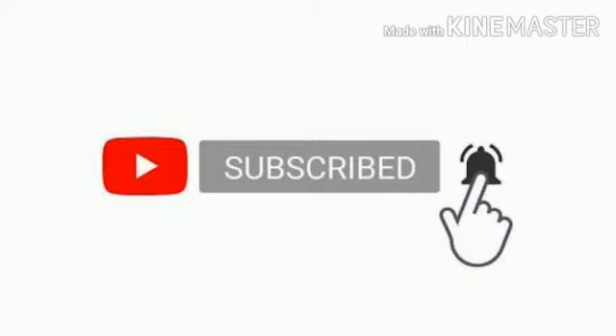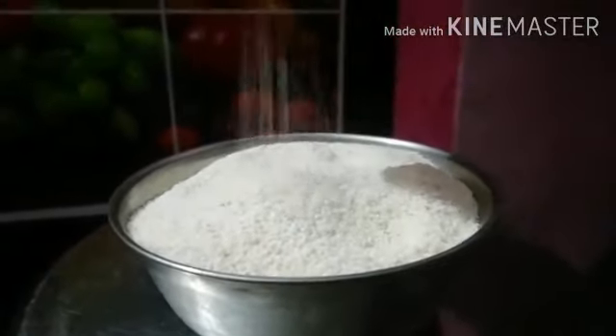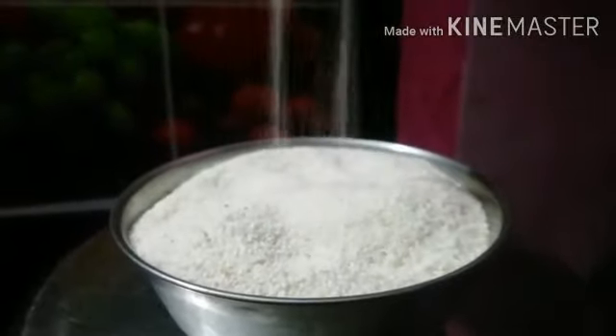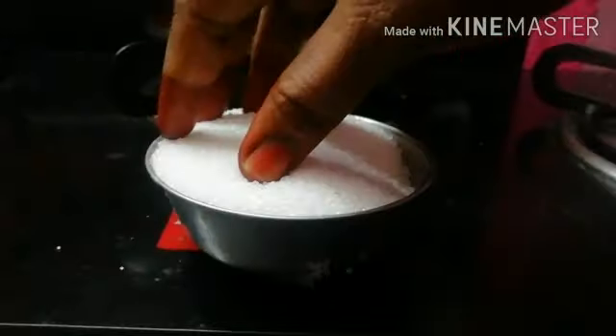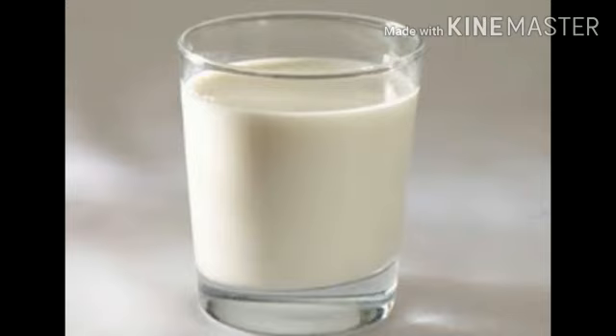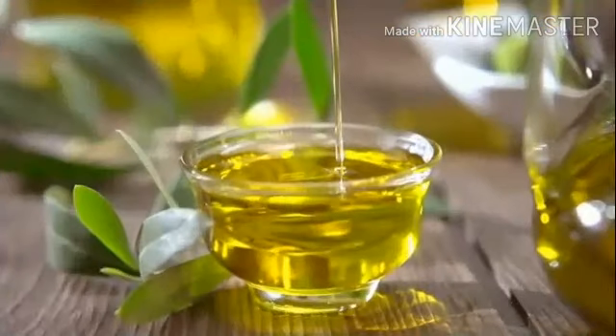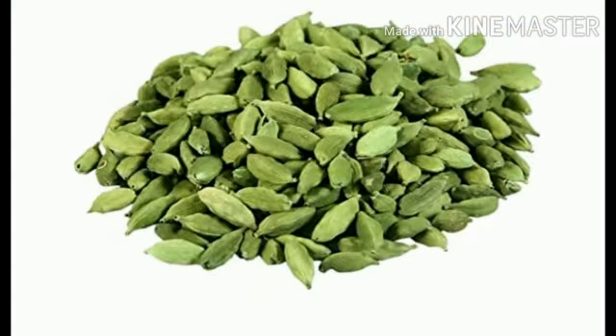What do we need? Please add 1 cup of Rava. Add 2 cups of Rava. Then add 3 cups of Rava and 2 tablespoons of Rava.